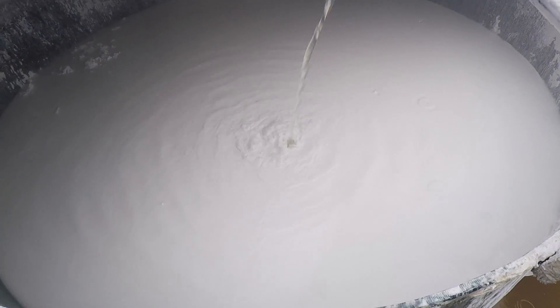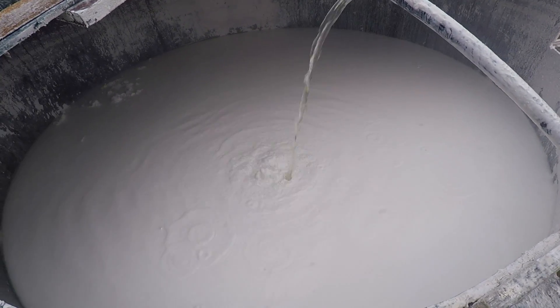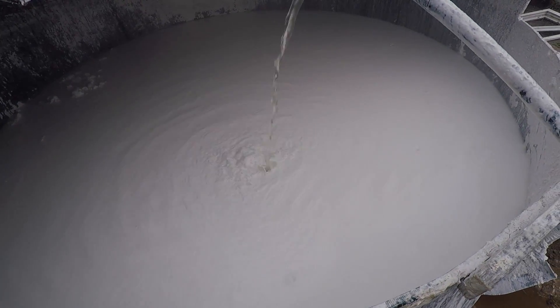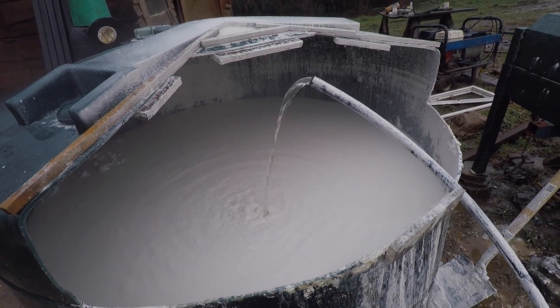We're getting pretty full. It's a rough day today — chucking it down, it's muddy. I wouldn't normally do it today but I just don't want to leave this in the trailer. We're getting wet but we're getting full — probably fit about another five bags in there max at the minute, but it will settle down a bit. It's going to be right full up though, that's for sure.